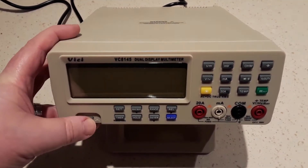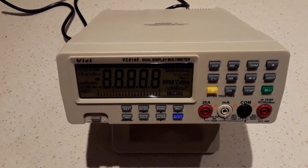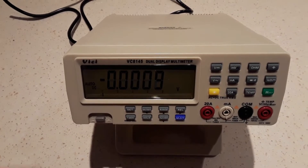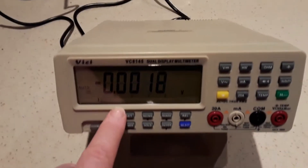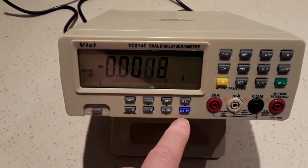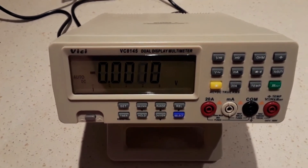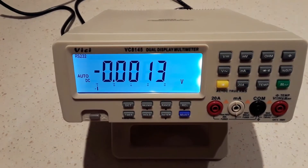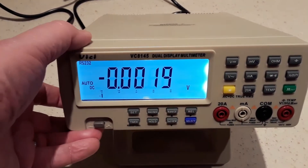Powering on the meter, it goes through a series of self-tests, and the backlight is not on currently. I'm going to put the backlight on so it's easy to see on the display — it's a nice strong backlight.